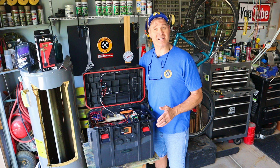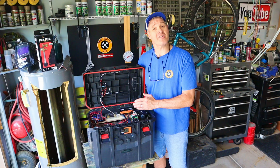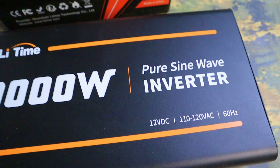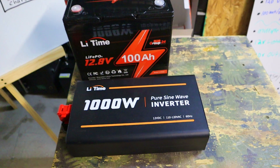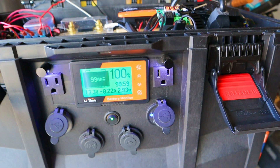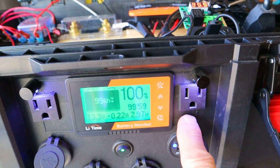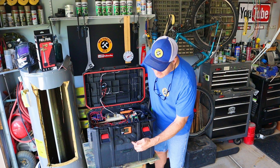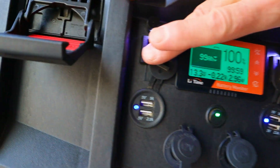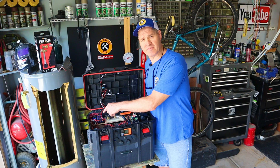Before we start the performance testing, let me show you my homemade solar generator. At the heart of my solar generator, I have a 100-amp-hour lithium-iron phosphate battery and a 1000-watt pure sine wave inverter. This inverter provides the power for my 120-volt AC outlets. Over here on the DC side, I have two 12-volt outlets and multiple USB ports. All of these are powered through my 6-blade fuse box.